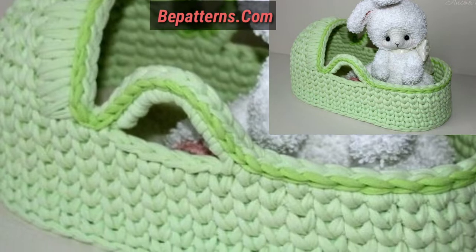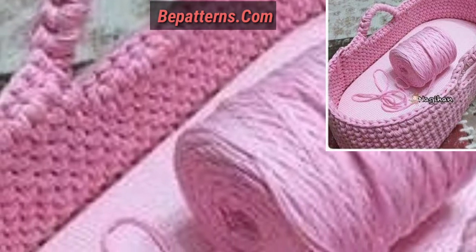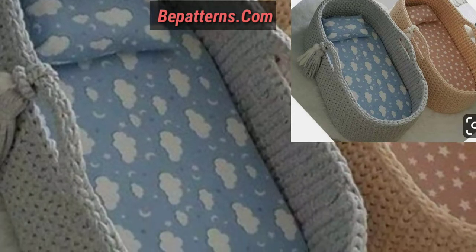Dear friends, today I'm providing some beautiful, gorgeous, splendid, and decent baby seat and baby cot designs and ideas. These articles are so amazing, stunning, beautiful, very comfortable, and very soft. I hope you will like my video.